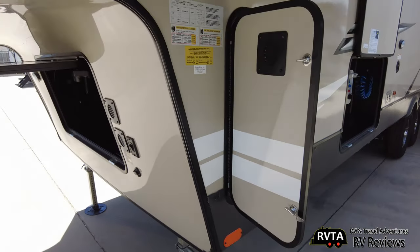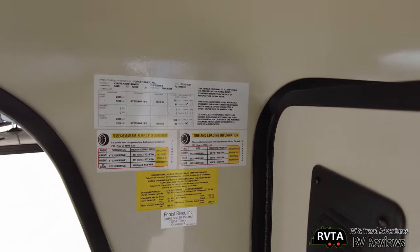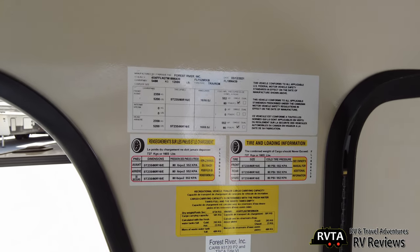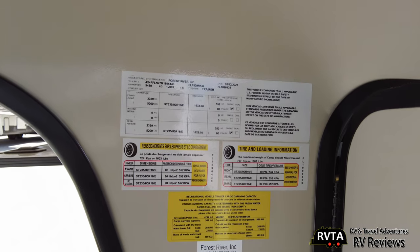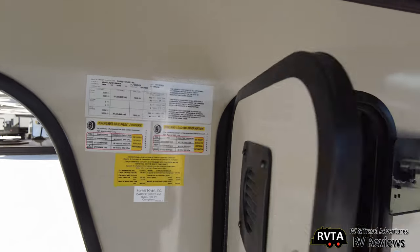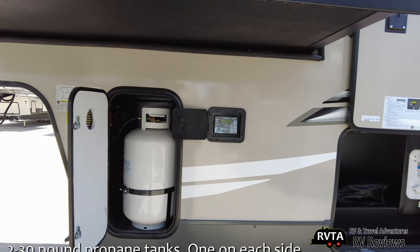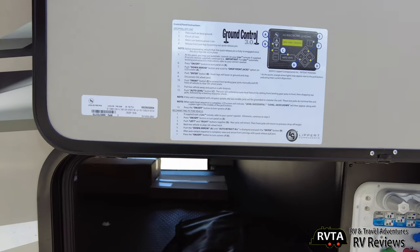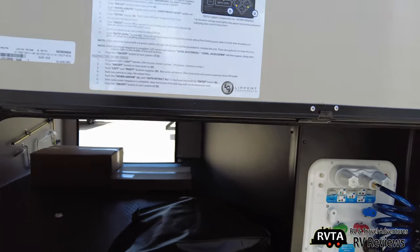As we go around the corner, you can see the propane tanks. You get two 30-pounders, one on each side. You can pause the video right here to read some of the specs about the tires and capacities. The leveling system is a very nice one by Lippert — here are the instructions for the Ground Control 3.0 leveling system. It's very nice that it's all right there for you to read.